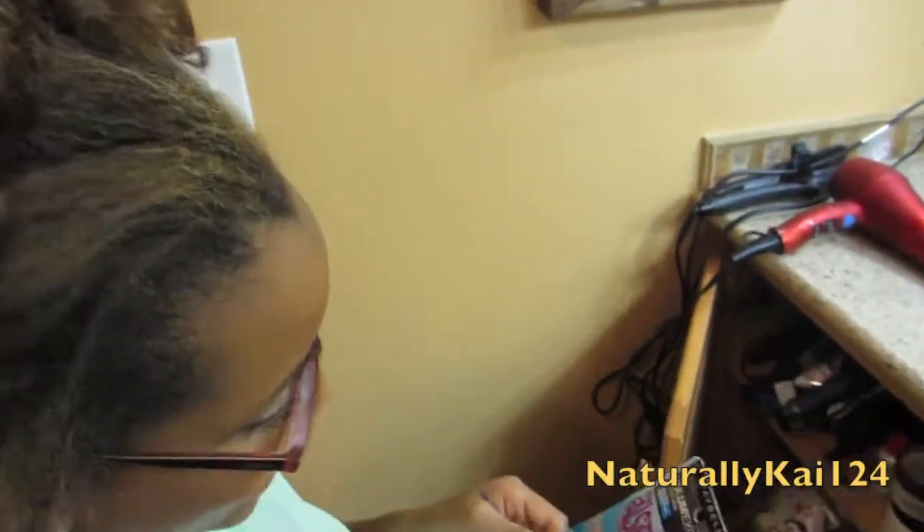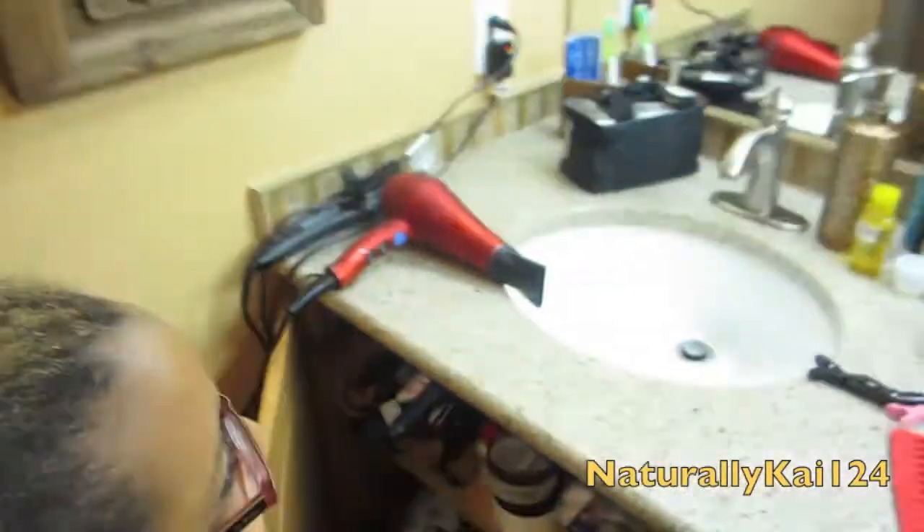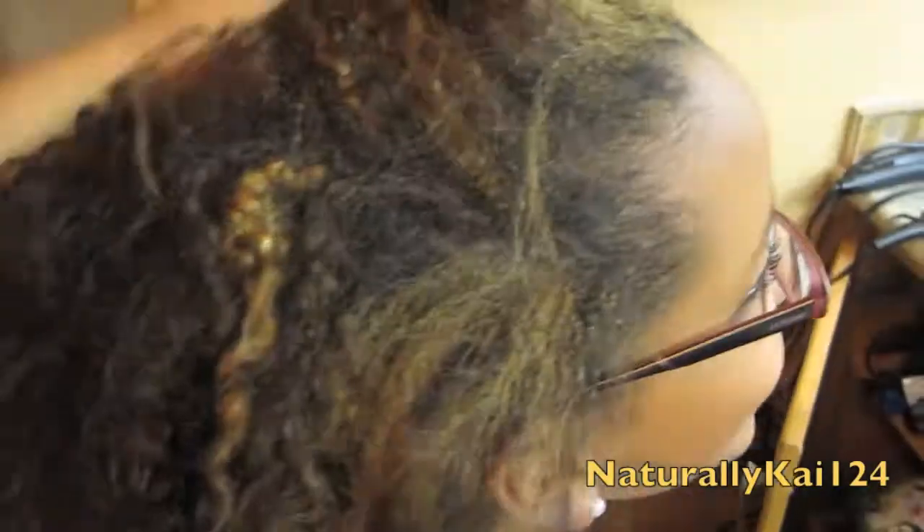She has highlights right here — I'm probably gonna cut that out. Her hair texture is like a 3C/4A somewhere in there. There's a little bit of a curl, as you can see.